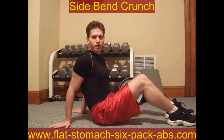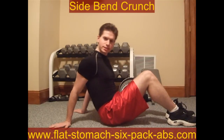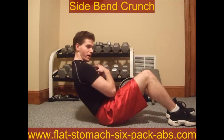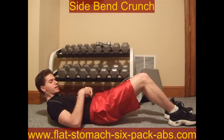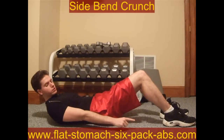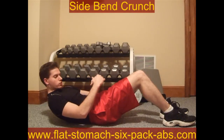The side bend crunch is a great way to go ahead and work on your love handles while giving yourself some back support. What we're doing in this is it's sort of a modified Russian twist. In the Russian twist you're here going back and forth, but in this exercise we're actually coming all the way down. Now to actually do this exercise your goal is going to be to reach your toes, so you're going to get your shoulders up off the floor.